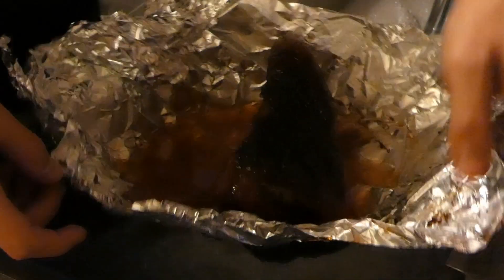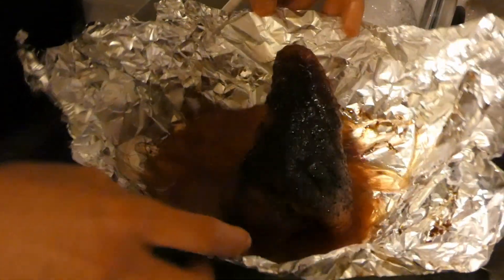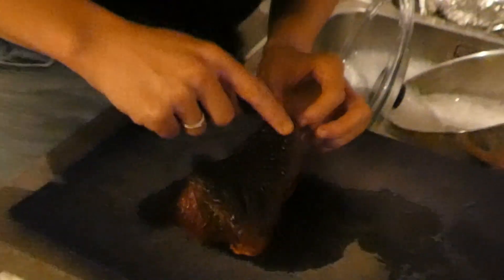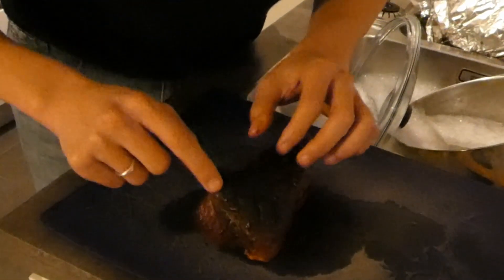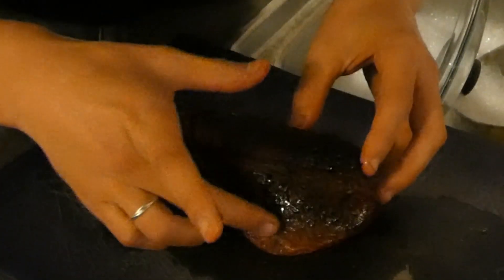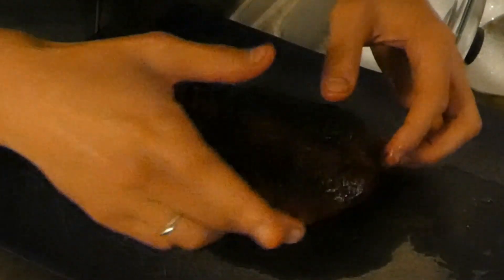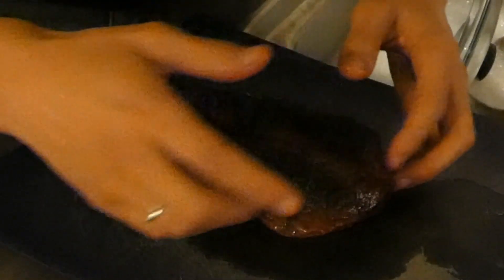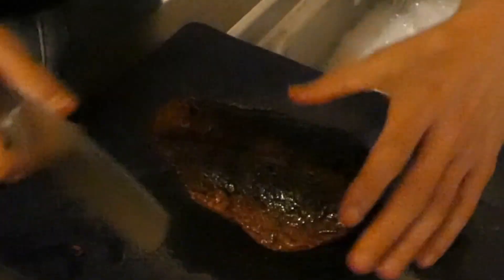Look at all that juice inside there. As you can see the fat cap looks okay. It's not as crusty as the oven but it does feel a little better — much softer than when it came out of the oven. The meat is super bouncy still, nicely hot. You can see the red glow from the smoking. This definitely feels good.